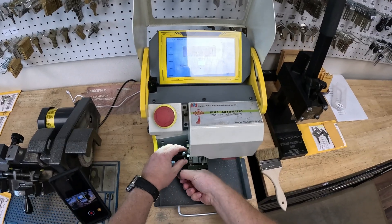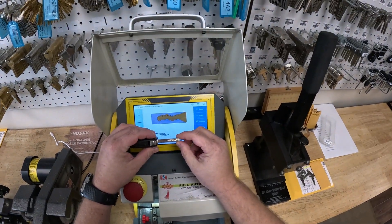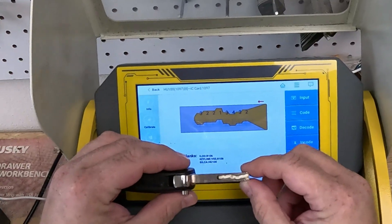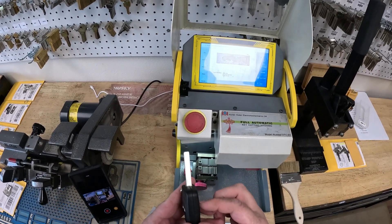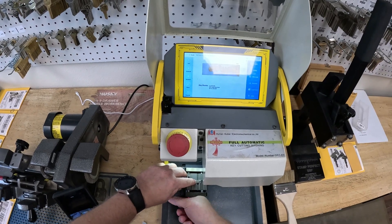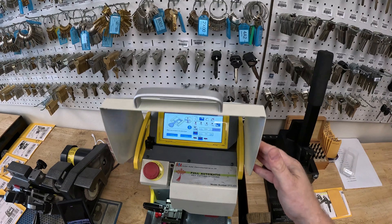After it decodes everything, I always like to remove the key and put it next to the picture on the machine to make sure it looks the same and makes sense — there are no jumps between the cuts and the depths. I'm going to put a new key blank inside. When I'm talking about a jump, it cannot be like a four and then a one — it must be no more than one digit deeper.